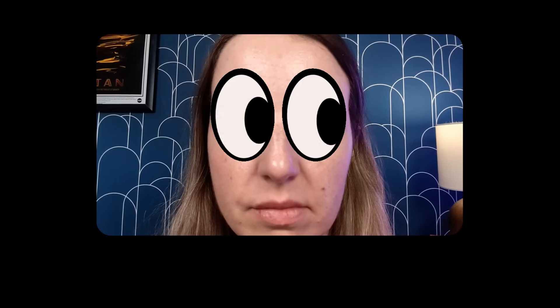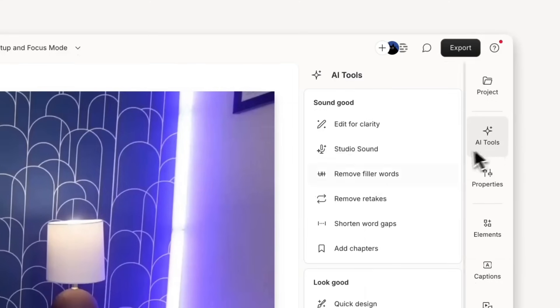Now sometimes when you're close to the teleprompter, you can kind of tell you're reading because your eyes are moving back and forth. You can fix that too. After recording, just apply eye contact. Descript's AI will subtly shift your gaze toward the camera.